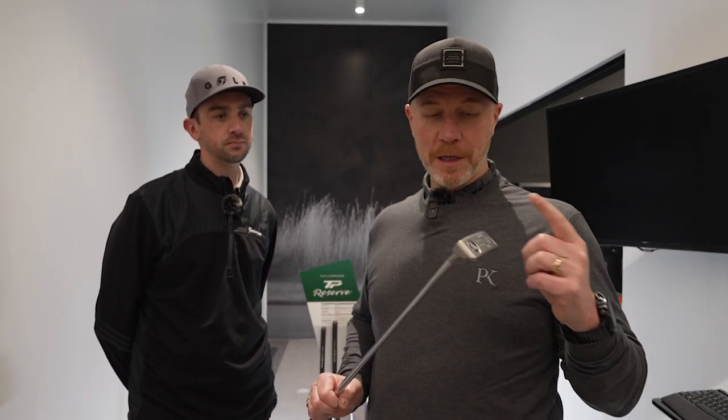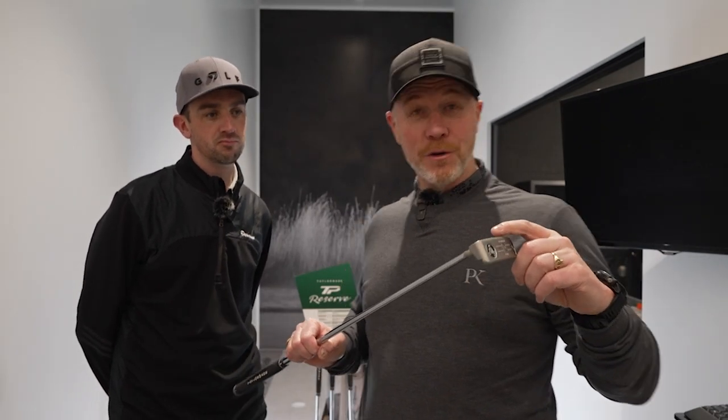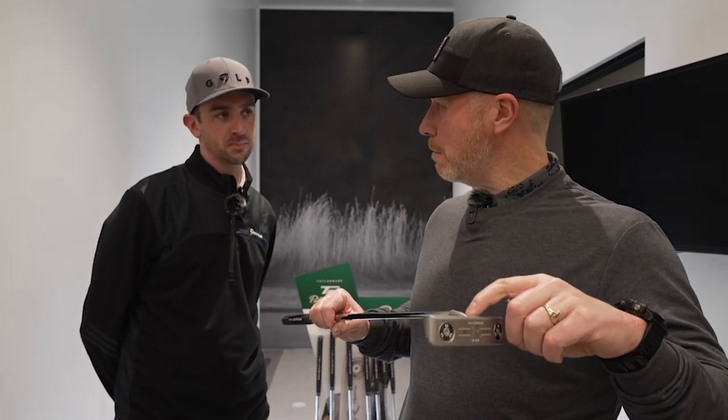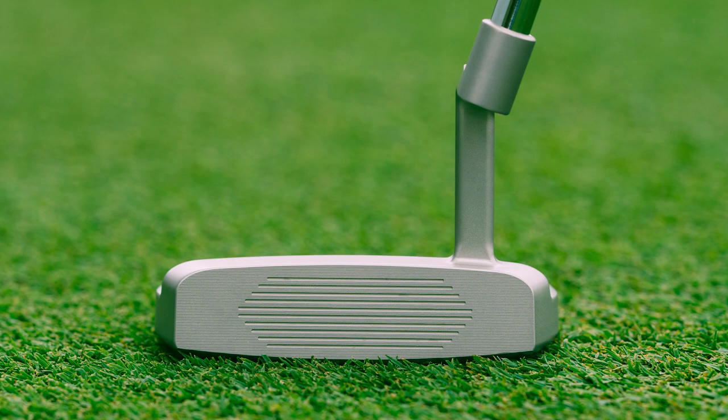We're going to have a little roll of a couple of balls in this putting studio. I'm expecting great things in terms of sound and feel. I think one of the things that's going to contribute to great sound and feel is the milled grooves. You don't often see milled grooves on a putter — is that a special feature of the TP Reserve family?